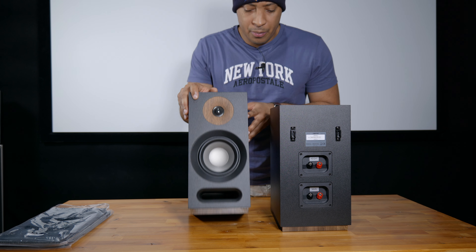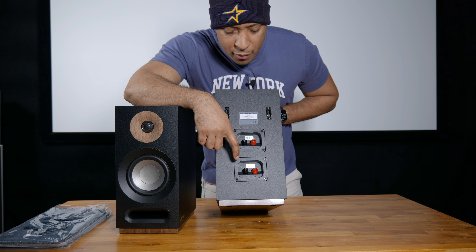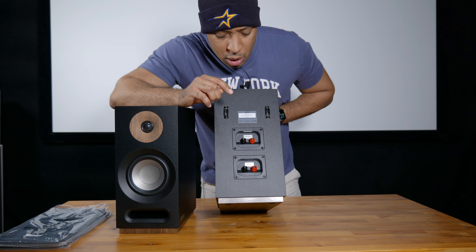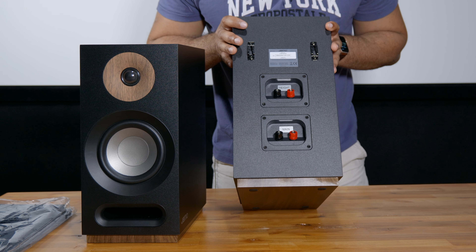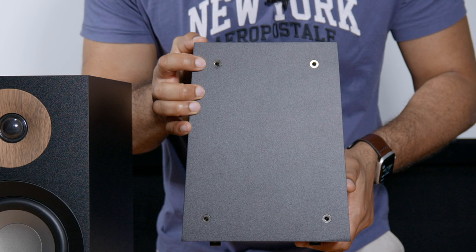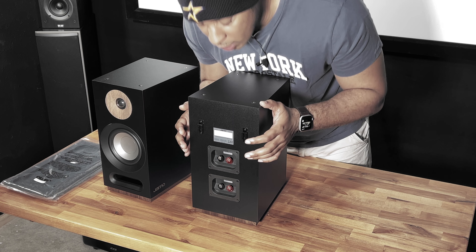It's got a nice heft to it as well. On the back we have two sets of binding posts — your regular binding posts for front or rear surrounds, and on the top we have the Dolby Atmos speaker terminals. This is the first bookshelf speaker I've seen that has terminals for Dolby Atmos height modules. On the top is where you would screw those speakers in — there are four areas on top for that — and then we have your mounting bracket.